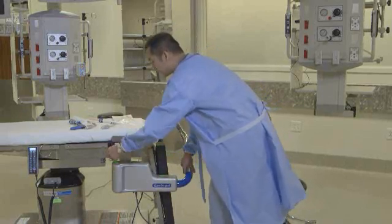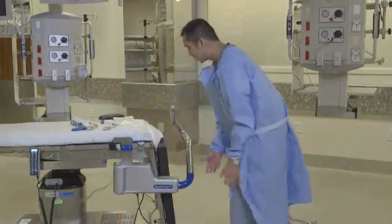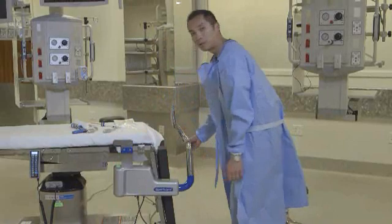I'm going to go ahead and lock this down. This is where your stirrup is, the leg is out here, and now you have the device securely mounted to the bed.